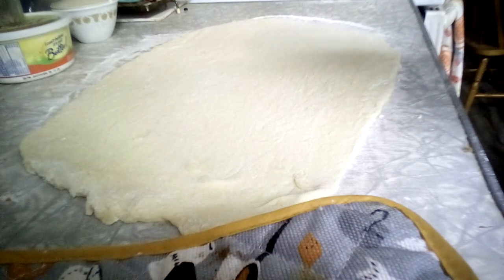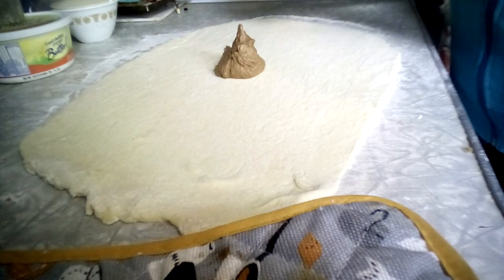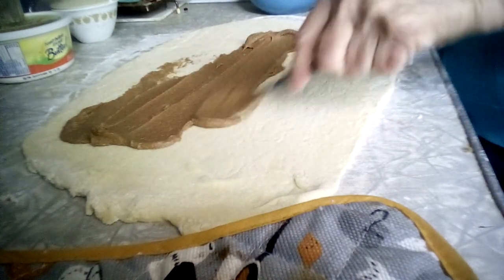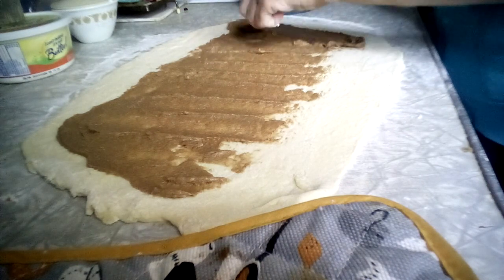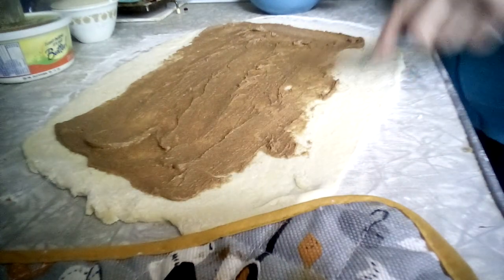Now you take four to five tablespoons of sugar, a quarter cup of soft butter, and some cinnamon. They also use ground almonds which is optional, but I'm going to try it because it's so different. Take your filling — the sugar, cinnamon, and butter — and spread it all over your dough. Leave a little bit off the sides so the filling doesn't push out when it's baking.